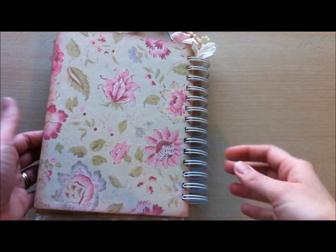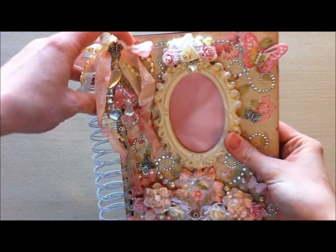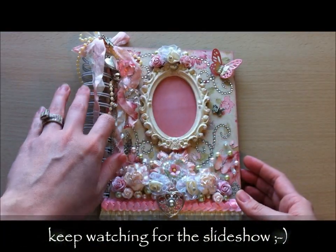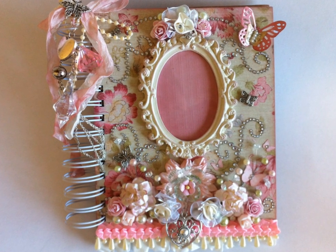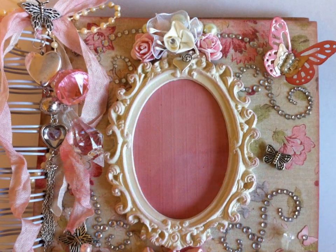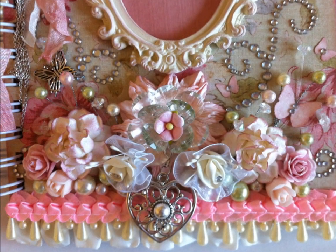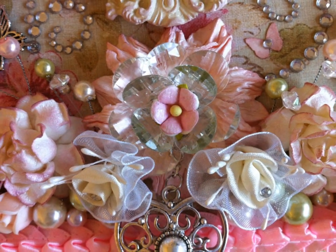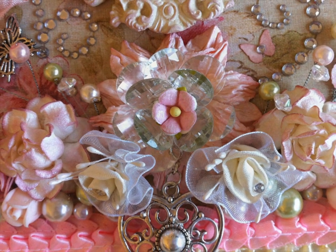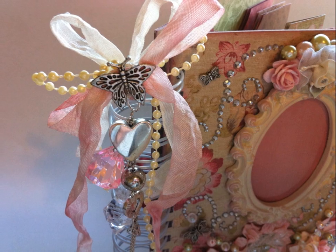That is the mini album so far, and that's just the back. I hope you guys like it — stay tuned and I will post a video when I've completed it. Thanks everybody for watching. Take care, bye now.